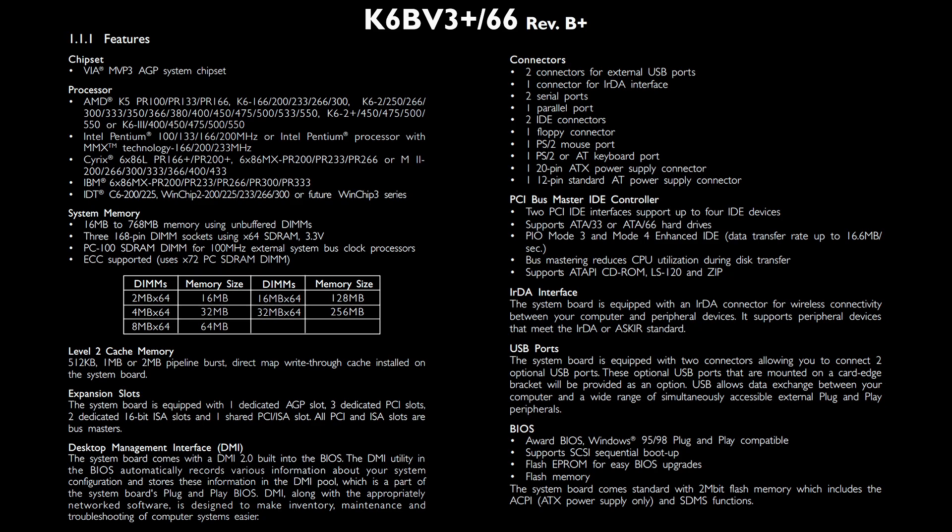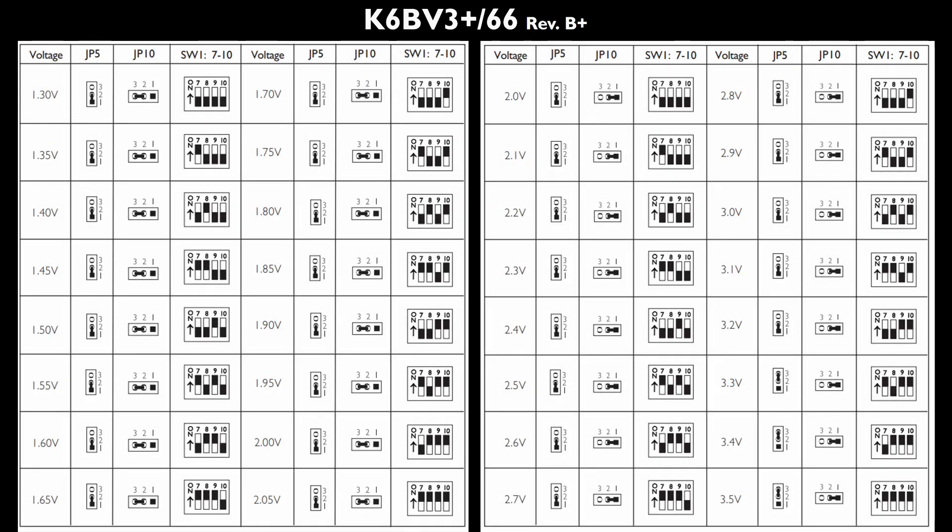The maximum memory capacity of the board is 768 MB, which by the way could lead to non-cacheable memory areas. The model I have here comes with 1 MB of level 2 cache. This DFI board also supports hard disks with an ATA66 interface and bus mastering to reduce CPU utilization during data transfers. We also get a wide range of supported CPU voltages — low voltages from 1.3 up to 2.05 volts adjustable in 0.05 volt steps, and higher voltages from 2 to 3.5 volts in 0.1 volt steps.